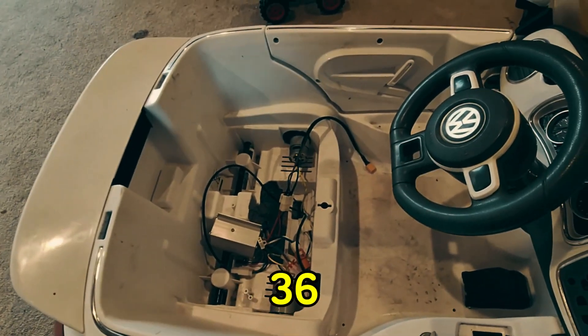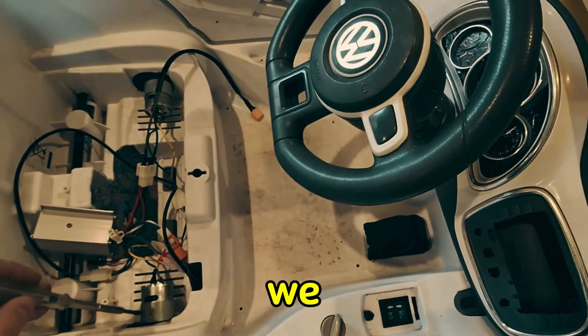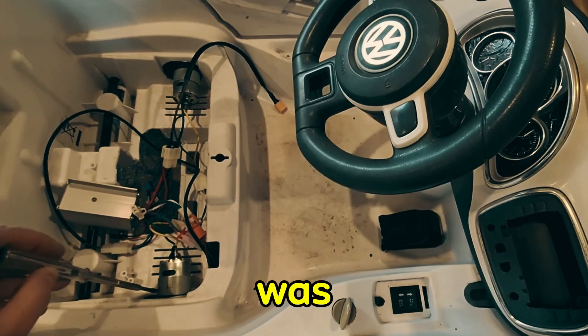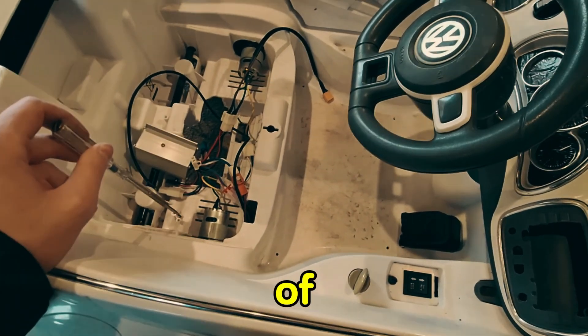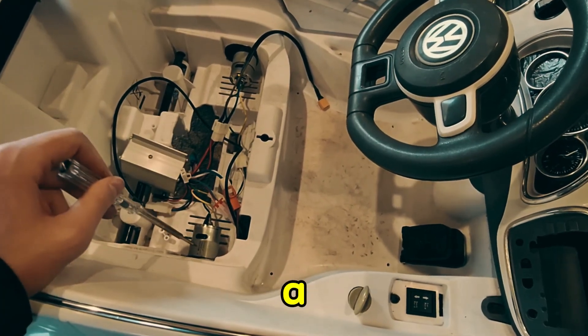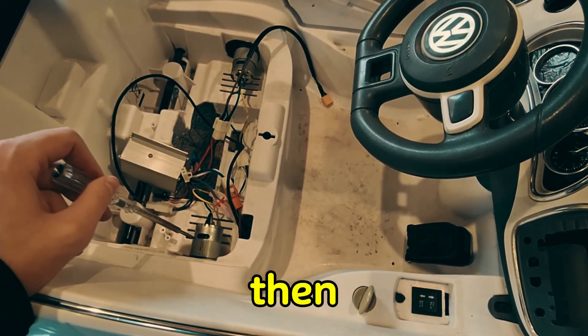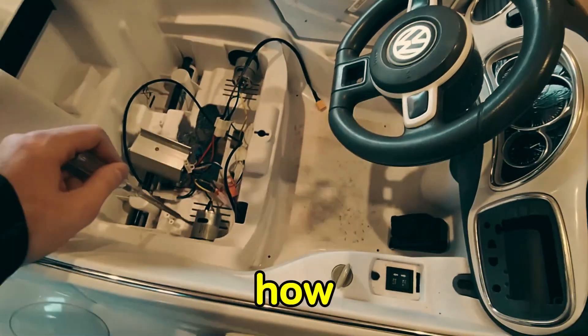In our excitement with the 36 volt battery, we managed to weld the motor shut and I think we burnt it out — it was making a very bad noise and quite a bit of smoke came out. So we're going to put a different, smaller battery in and see how it runs.